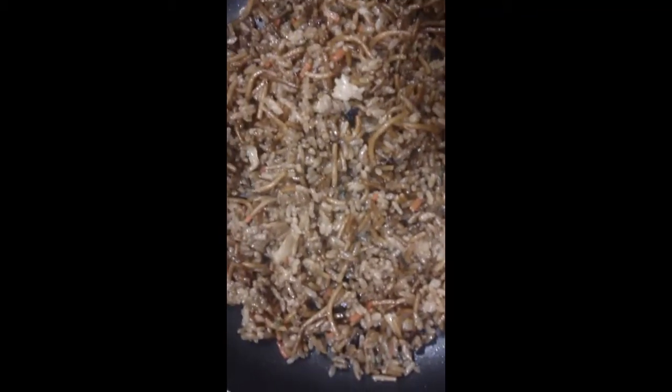It looks good, right? I just made this. It is soba mish. Soba mish.